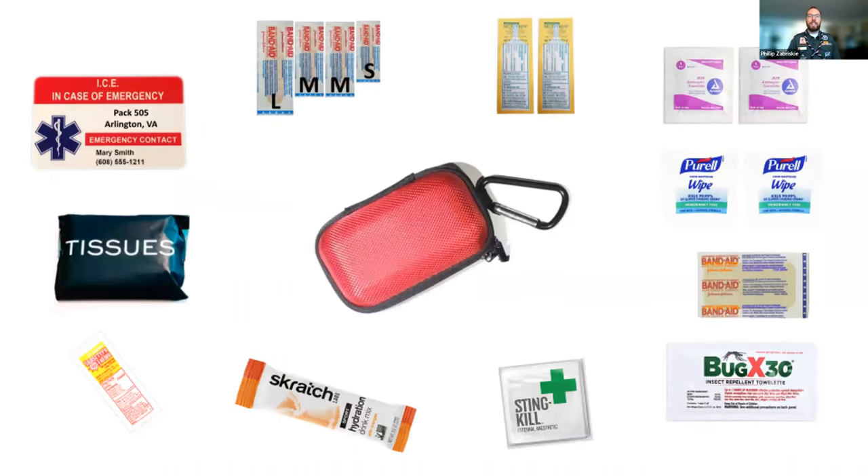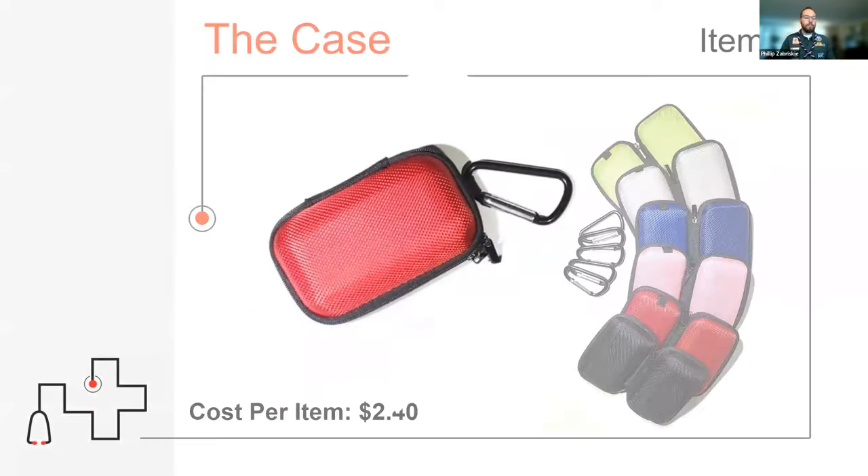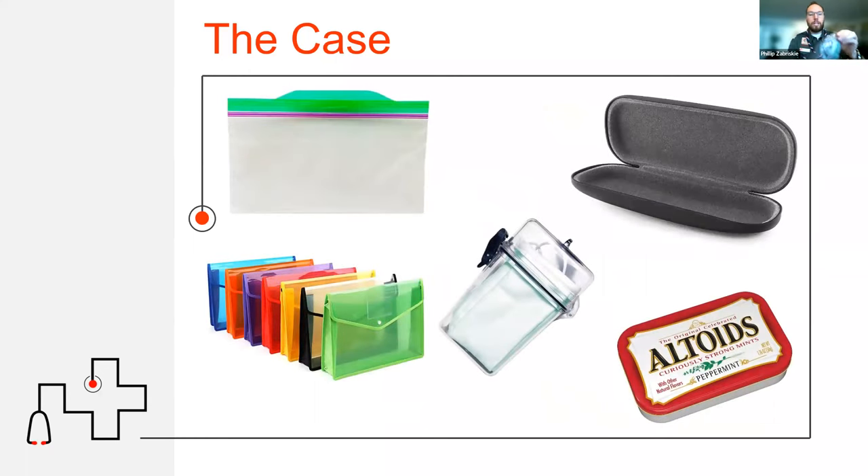Here is that pocket medical kit laid out. Let's start with the center item — the actual case we use for the kit. I love this case; it's actually designed to hold headphones in your pocket, but it fits all of my stuff and fits perfectly with my uniform. But you don't have to purchase something specific. There are lots of options: a plastic bag, a little cloth bag, waterproof cases, little containers that used to hold candy, or an eyeglass case — a simple solution that makes it handy while traveling.